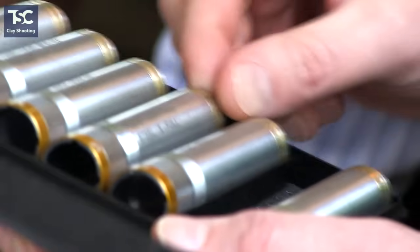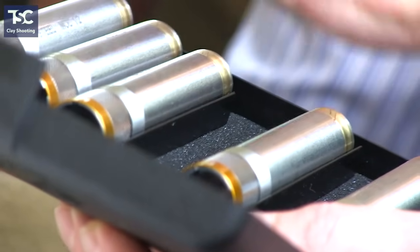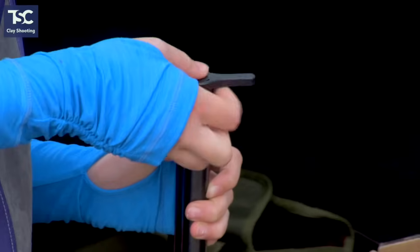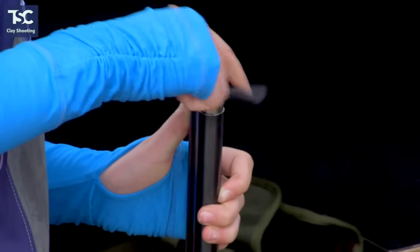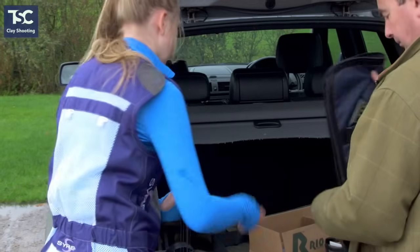Modern over-and-under sporter clay guns now have multi-choke. A multi-choke is a tube that is screwed into the top end of the barrel with varying internal diameters to restrict or open the spread of the shot, making it a good all-round gun.